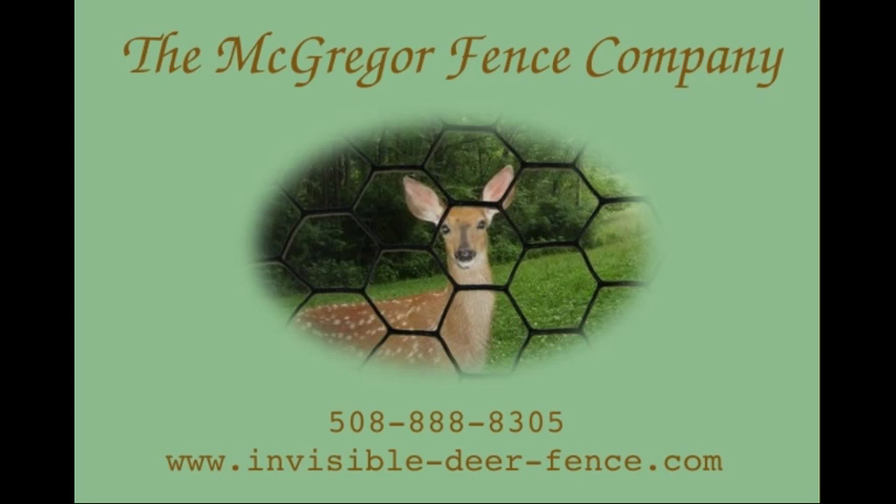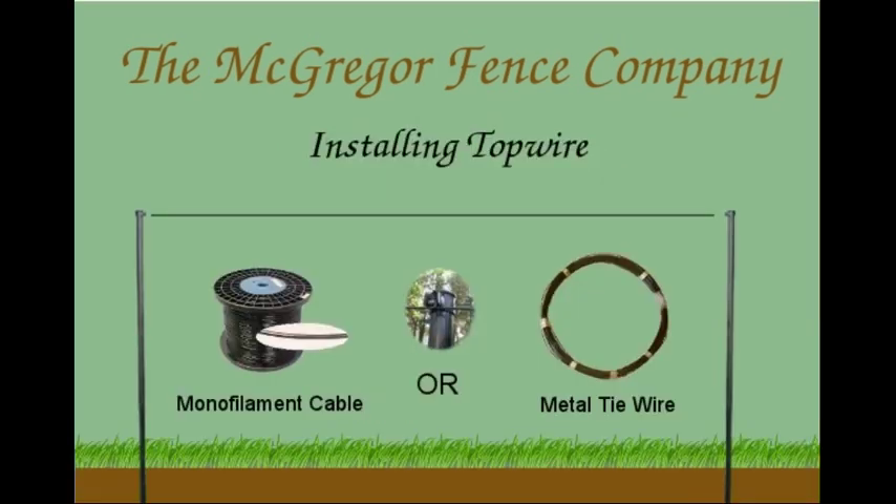Welcome to the McGregor video guide to stringing your top wire. Our two types of top wire are metal tie wire and monofilament cable. If you have a polypropylene fence less than 500 feet long and your risk of falling branches is small, then you do not need tie wire and you can skip directly to our video on hanging your fencing.